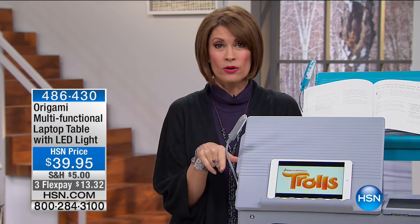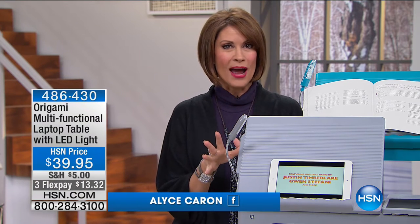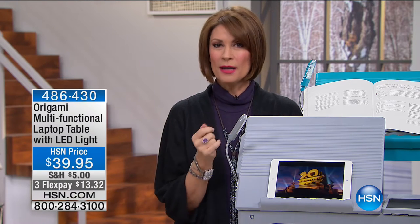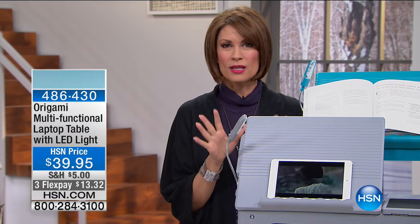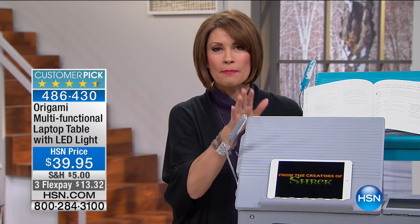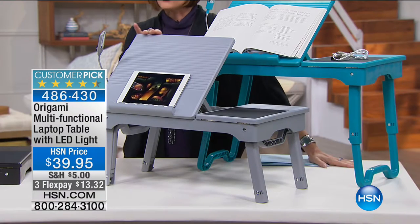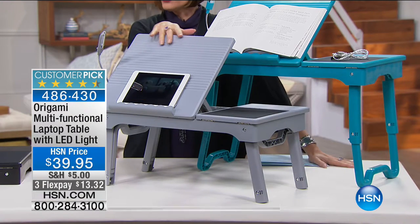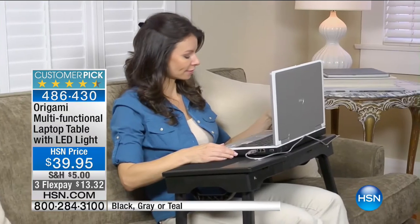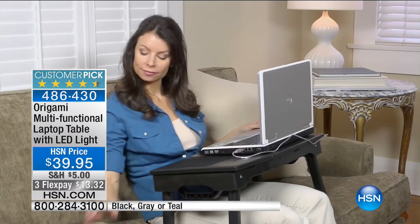Hope you're comfy, cozy, and warm on this Sunday morning. I'm Alice Caron. We're going to continue on with Origami for an entire hour, get you organized if you're looking for storage. But what I'm going to start with is truly one of the most innovative products in the entire Origami line, because this is going to be that perfect place where you get all your work done, whether you're perusing some recipes. This is a multifunctional laptop table.